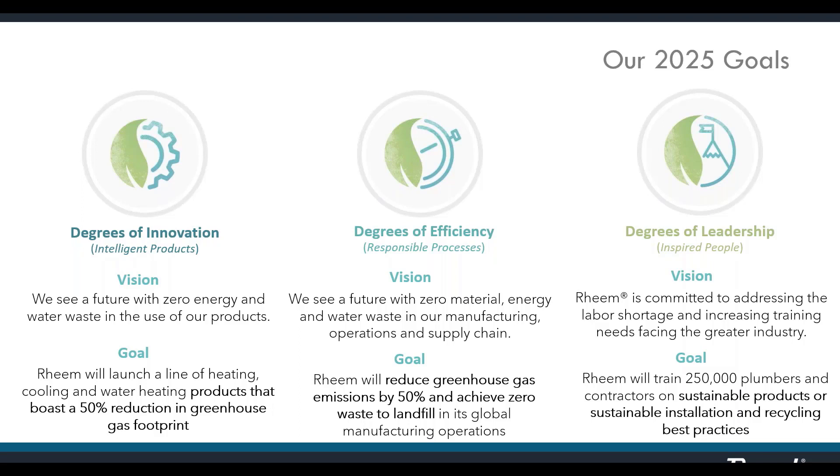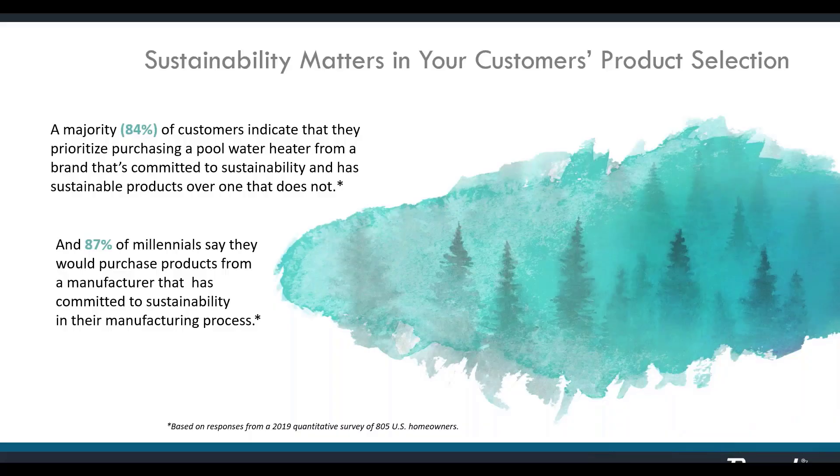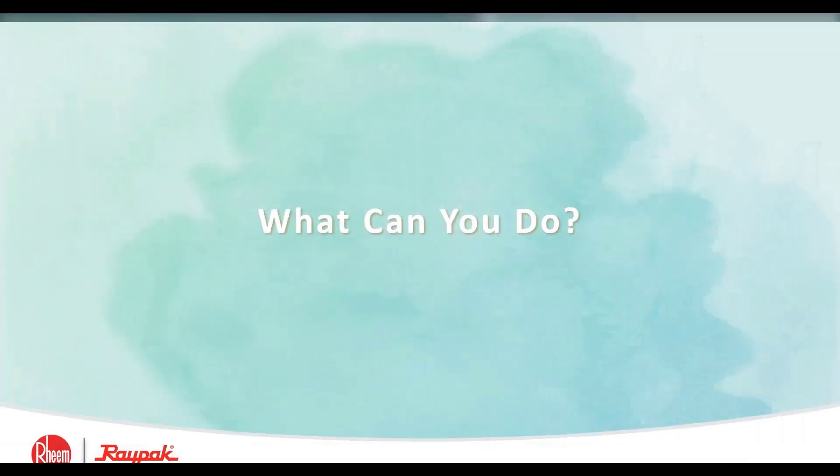We will endeavor to reduce greenhouse gas by 50% and achieve zero waste to landfill in our global manufacturing operations. We will train a quarter of a million plumbers, contractors, and technicians on sustainable products, installation, and recycling best practices. 84% of customers indicate that they prioritize purchasing a pool heater from a brand that's committed to sustainability over one that is not.